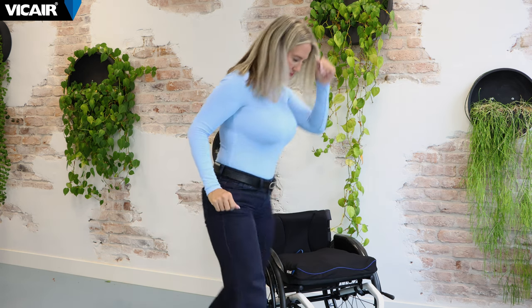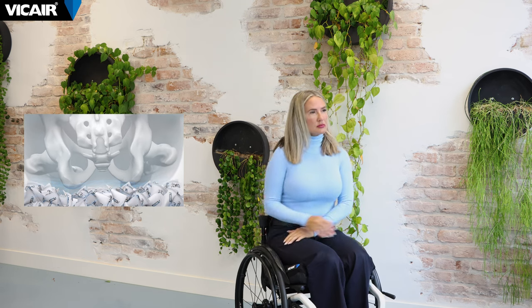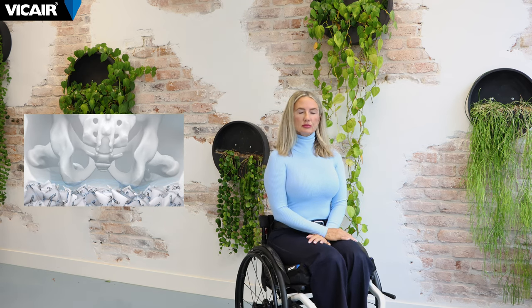Sit on the cushion for a few minutes to allow the cushion and the smart cells to adjust to the shape of your body. If necessary, adjust the footrest of your wheelchair. Your feet should rest on the supports while your thighs make full contact with the cushion.